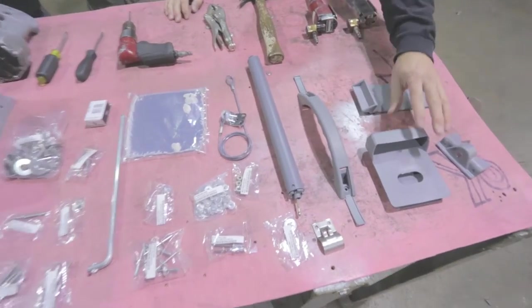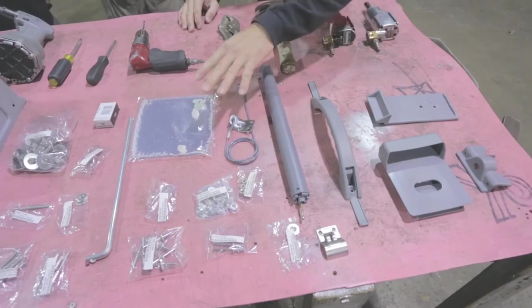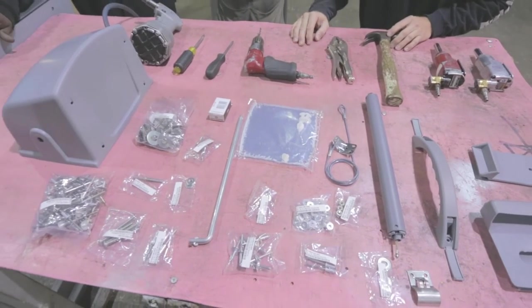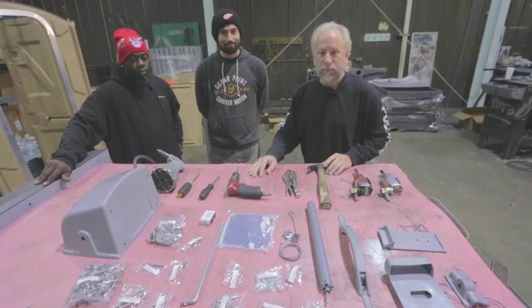We have a side latch, door pull, spring retainer, door handle, spring, and other various parts including a door check cable and mirror. We'll go through those parts as we assemble. When you order your PJN-3 unit unassembled, you will get all these small parts shipped to you in a parts bag, so you will have everything available.